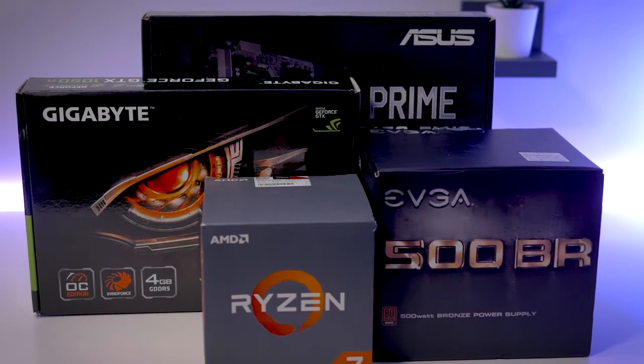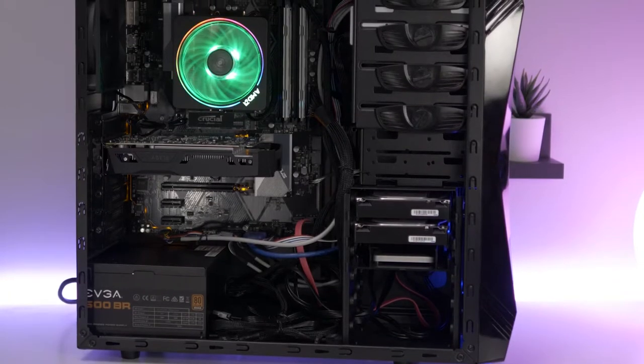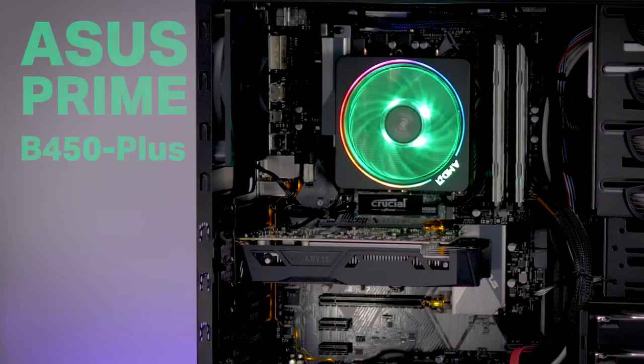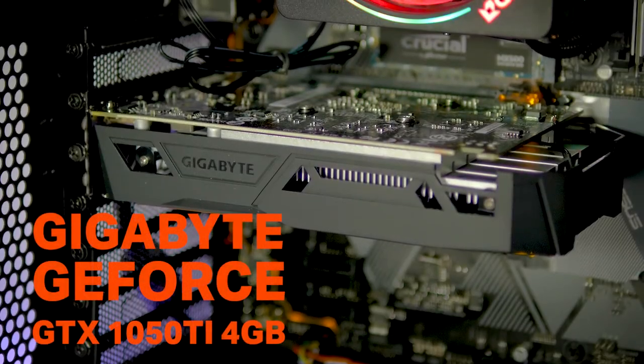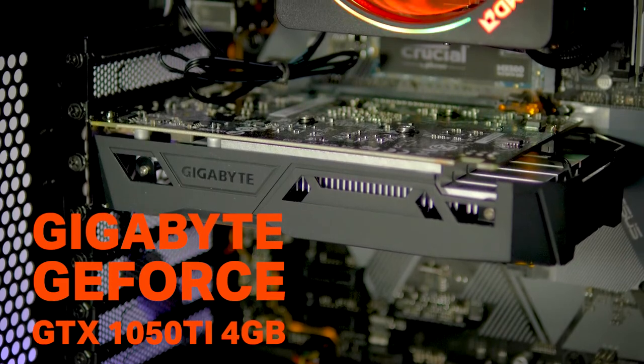I've recently upgraded my computer to be able to do 4K editing and also 3D modeling and rendering. So let's go through the parts I chose. For the motherboard, I chose the Asus Prime B550+. For the GPU, I chose the Gigabyte GeForce GTX 1050 Ti, 4GB card.